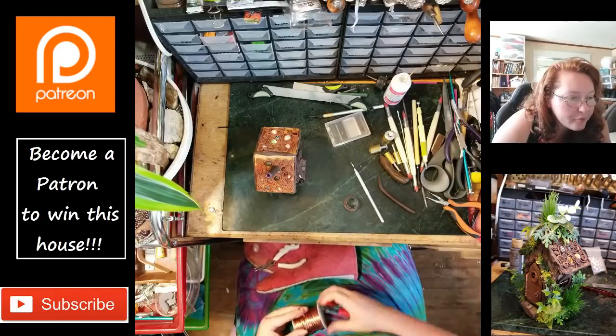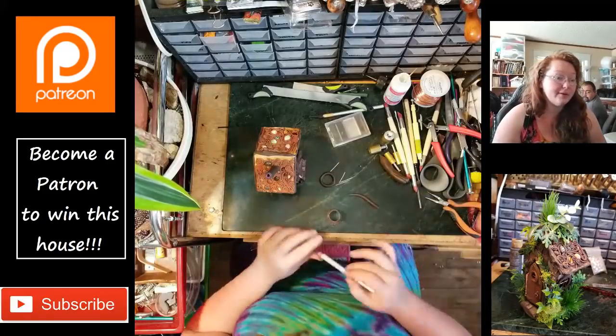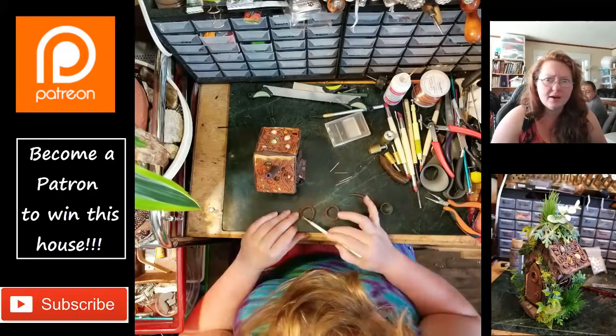It looks like I have it removed — well, that's what I end up doing. That's why I'm doing the voiceovers — I can barely tell what I'm doing. Jeez, Vaughn, get better with your camera angles!